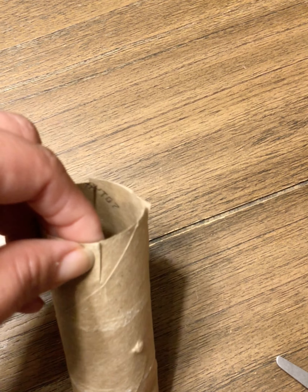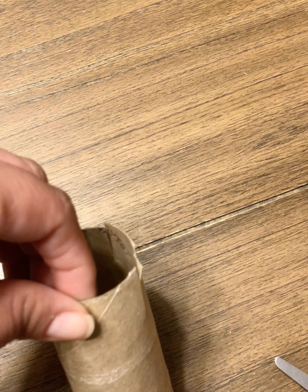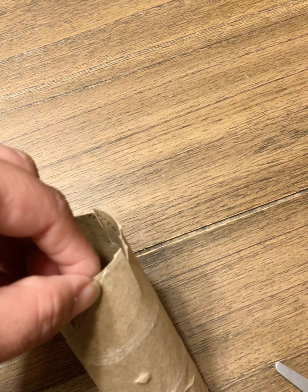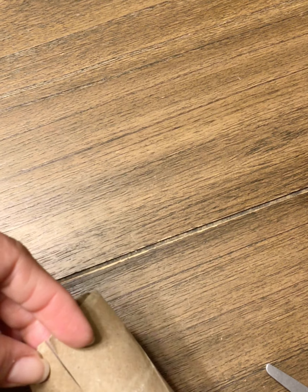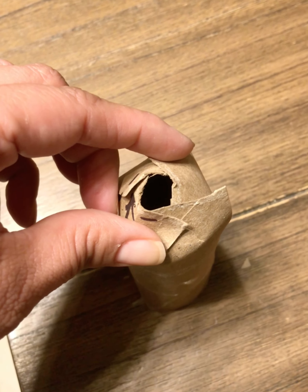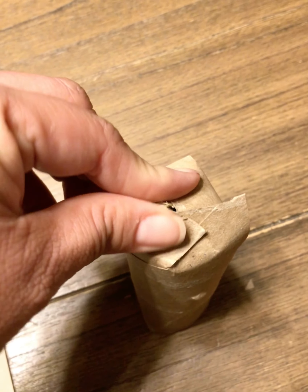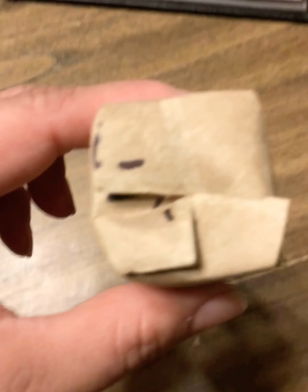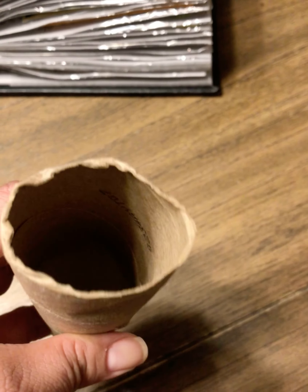Now the hardest part is going to be folding the edges in. What you want to do is put each corner in front of the next little flap. So you'll put this little corner in front of this one, this little corner in front of this one, and so forth. Once you've put each corner in front of the next little tab, you simply fold it in like so.